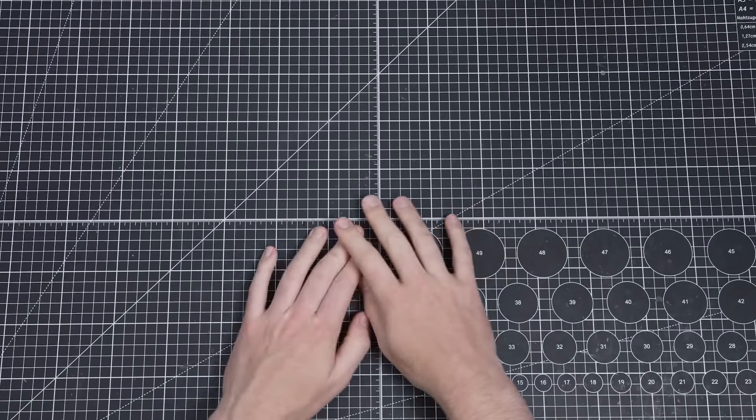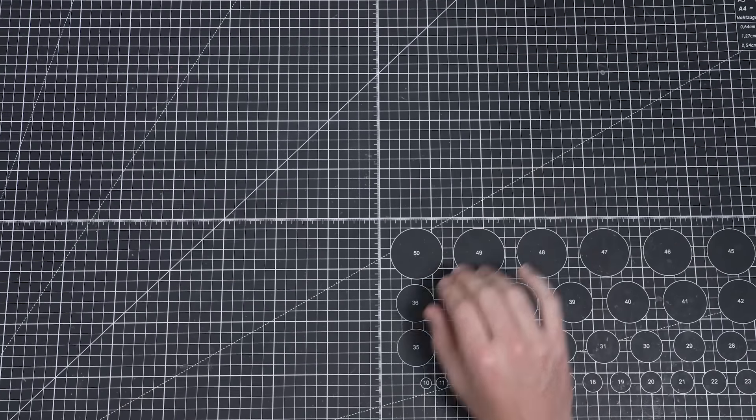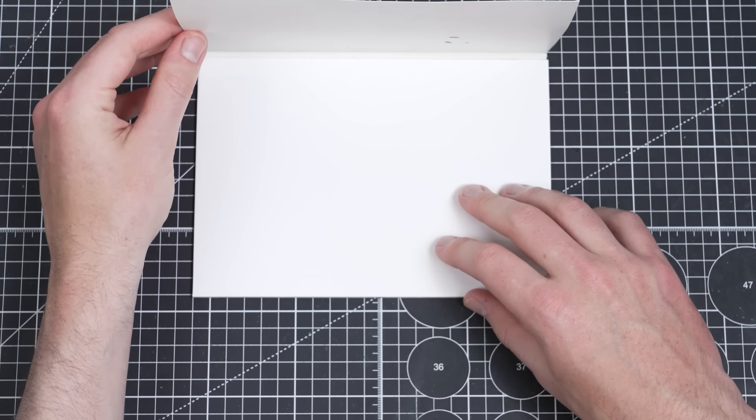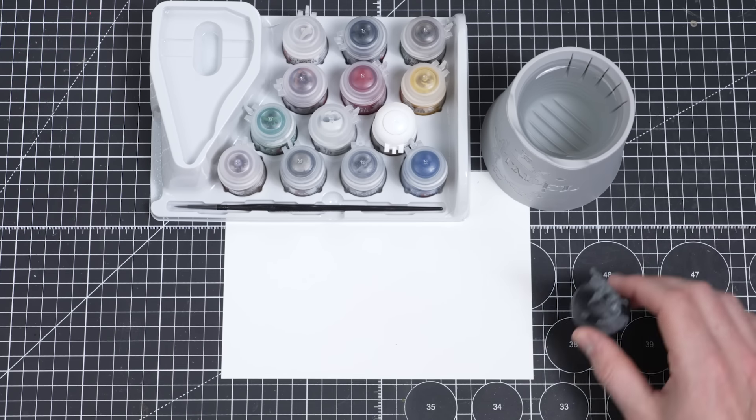Once you've built your Push Fit models, it's time to set up a painting area. Make sure you've got a hard surface to paint on and a covering for it to prevent any damage in the event of paint spillage — we've all done it. You'll need a water pot and something to use as a palette; an old plate or a piece of cardboard will work just fine.